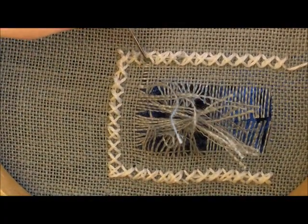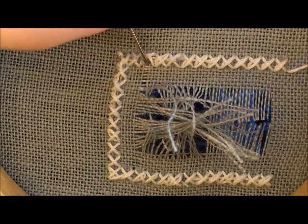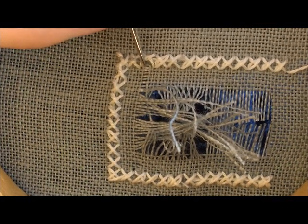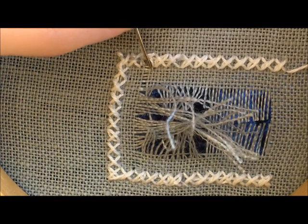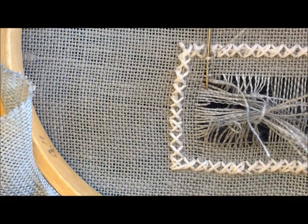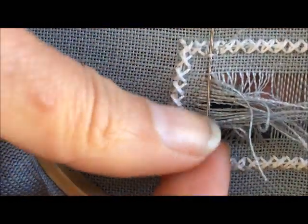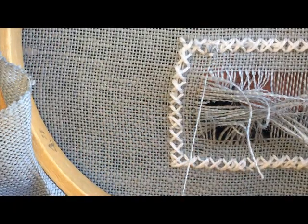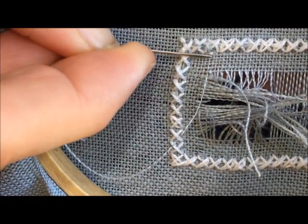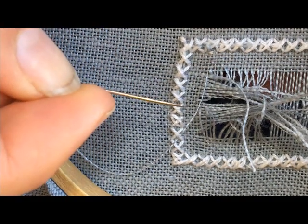Bring it to the spot where we want to replace the fabric thread. Now what you want to do is weave back into that space. Take a look at the fabric threads that are there — if you've got two on one side going over top of a fabric thread running this way, then you want to go underneath that one, because you want to keep up with the pattern of over, under, over, under. Now you can see that I have woven my needle into the fabric and I'm going to pull that through so that the fabric thread I just put in replaces the fabric thread we took out, and you can almost not tell that that fabric thread was ever gone.